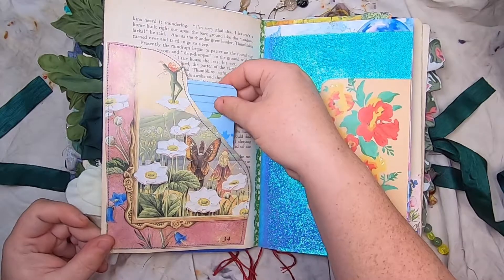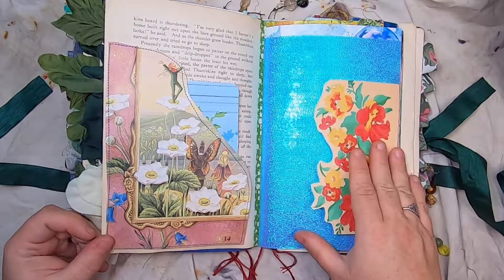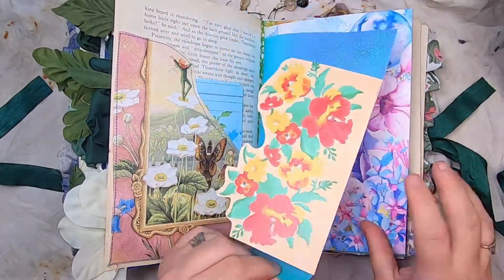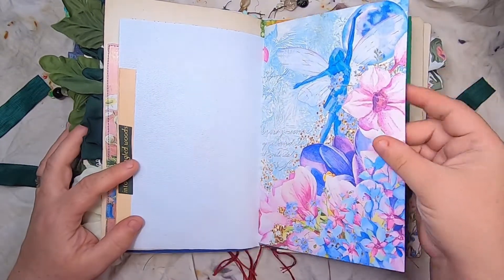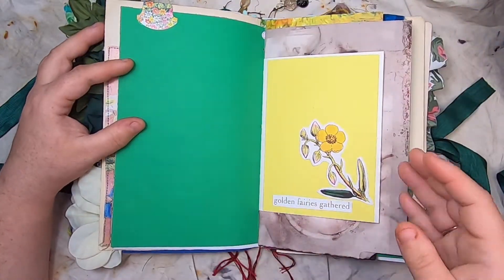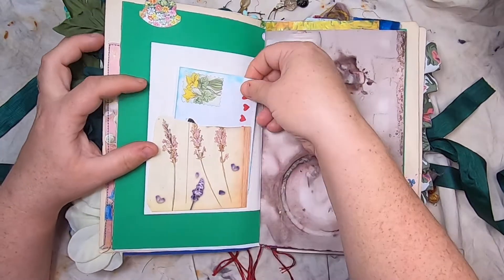This beautiful pocket has another Amity Bloom index card. This is a tip-out from Amity Bloom with blue fairy paper. Over here it says 'Into the Tangled Woods.' This is a teal and tattered fairy page, with a little floral tab on green paper and golden fairies gathered.